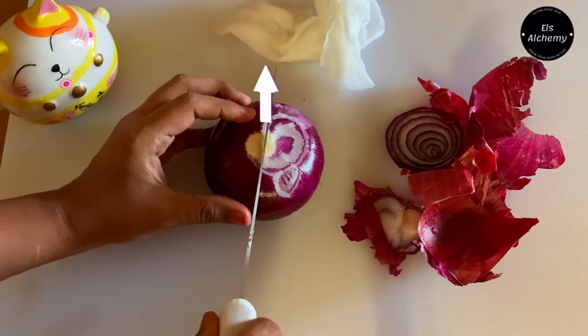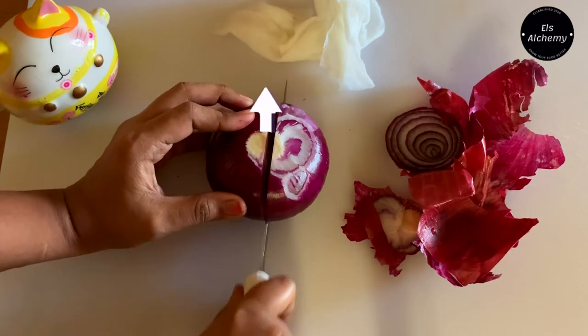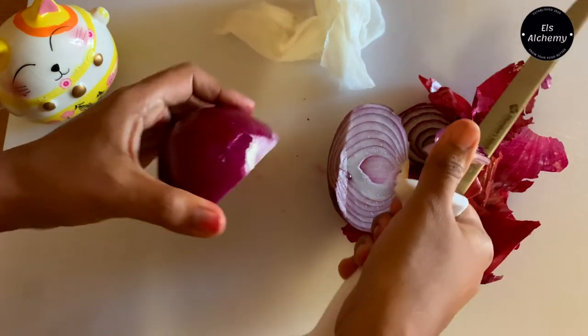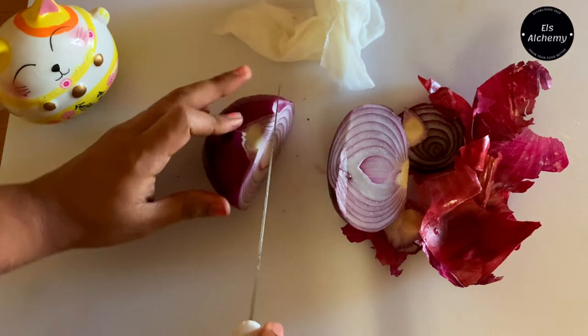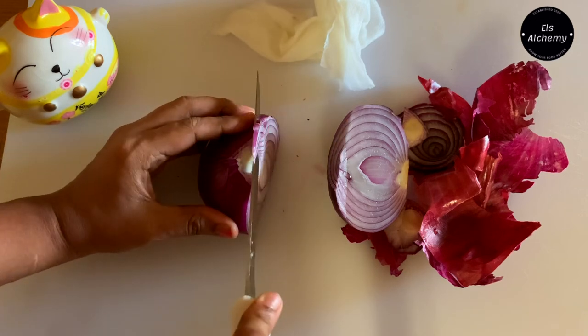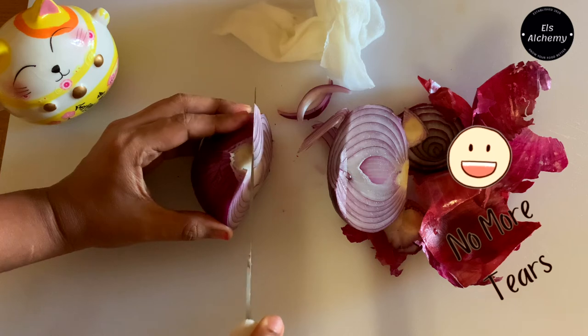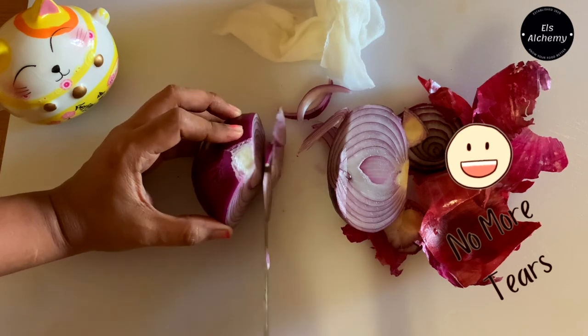Thereby, you will not be crying anymore. And that, my friends, is why you shall never cry while cutting an onion. Meanwhile, I'm just cutting my onions for my lunch. Until next time!